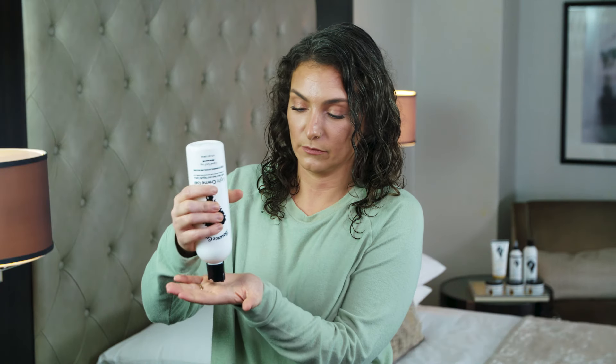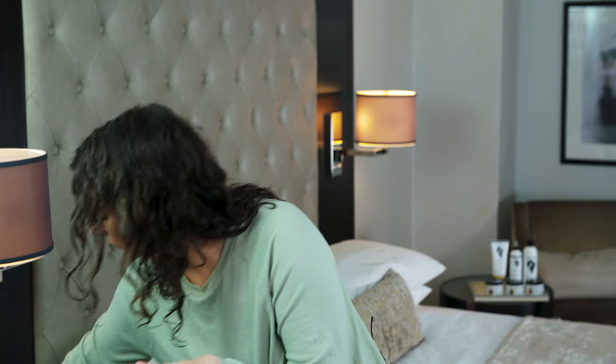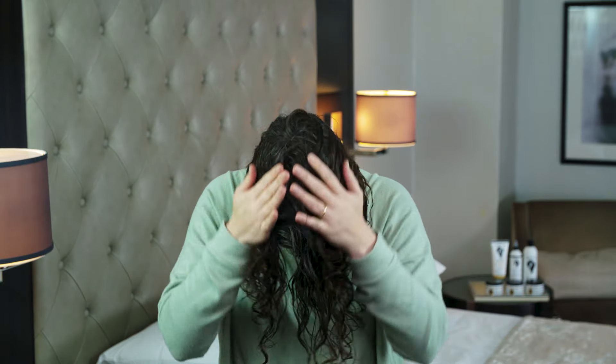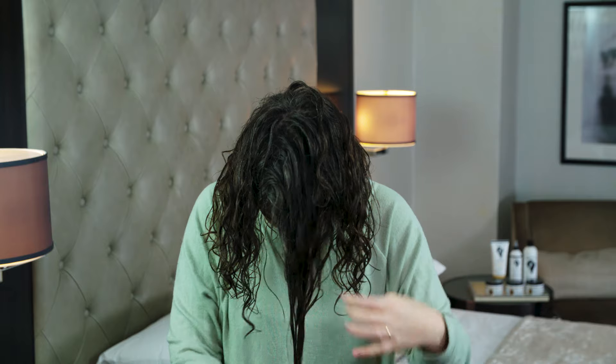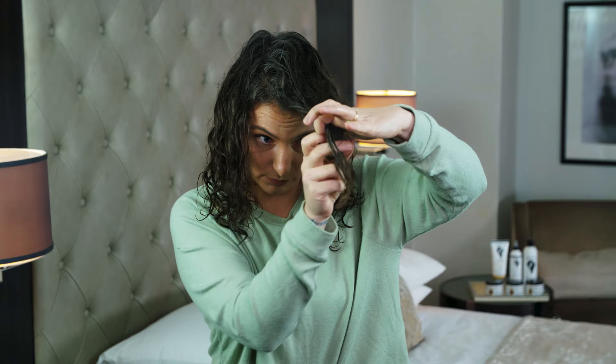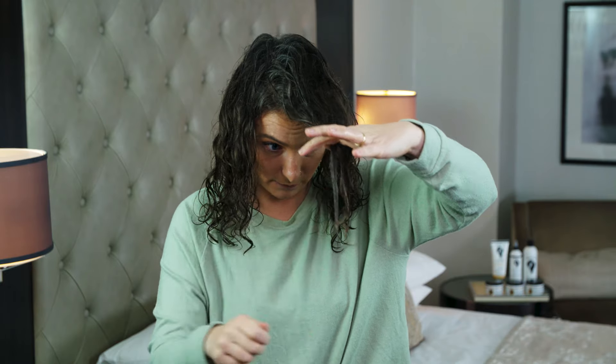Now we're going to repeat the exact same process with the Bounce Curl White Cream Gel. Emulsify, and pay extra attention to smoothing your ends to really get a frizz-free finish.